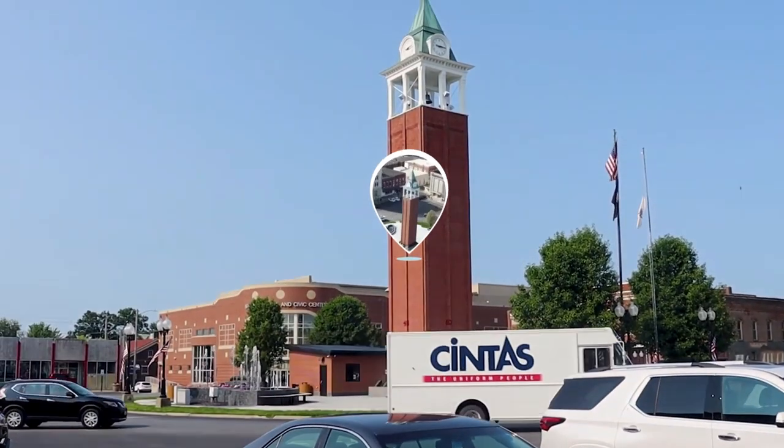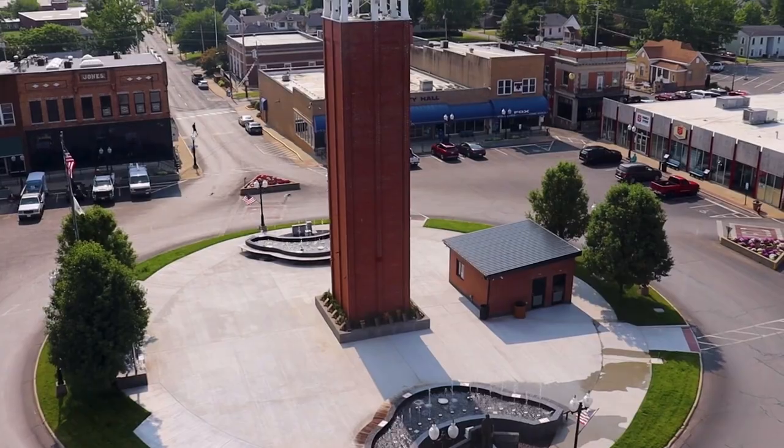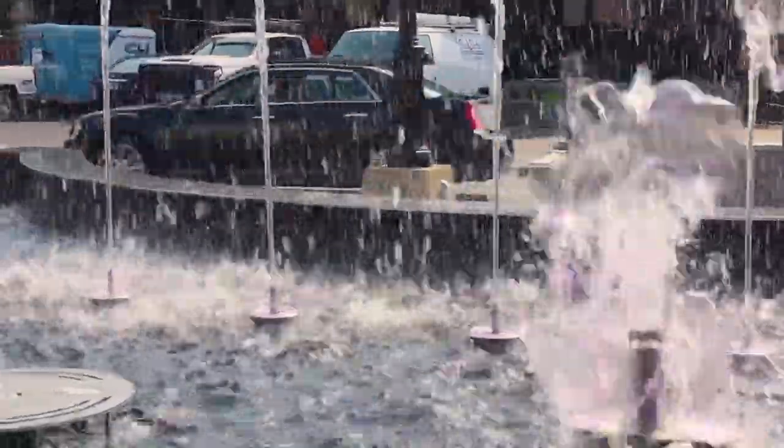Have you been to Marion Square lately? There's been so many renovations up here and the place is like movie magic. My friend Tina, who owns Seoul Photography, is going to teach me how to get the most out of my new iPhone camera so I can capture all of the moments and pass it on to my family and friends. Come along with me and learn how to get the most out of this wonderful place.